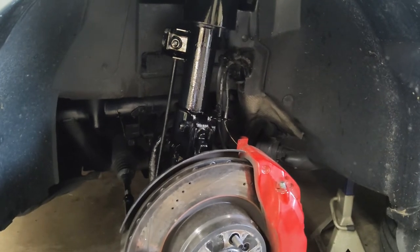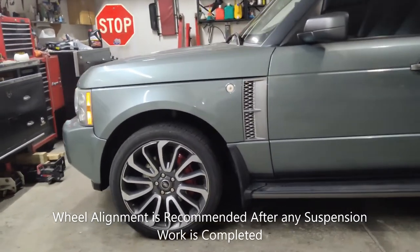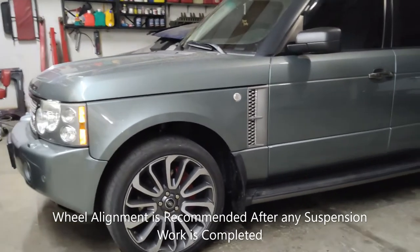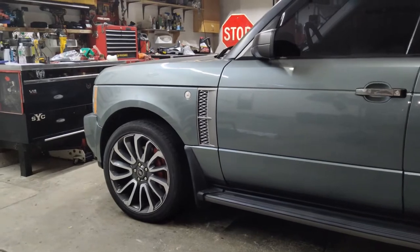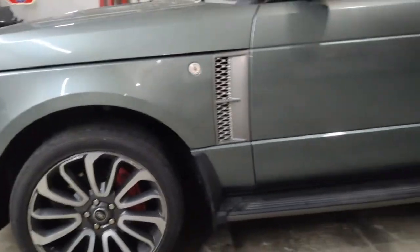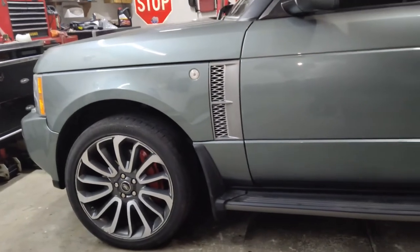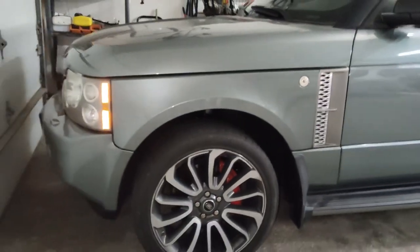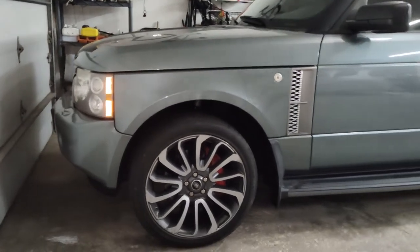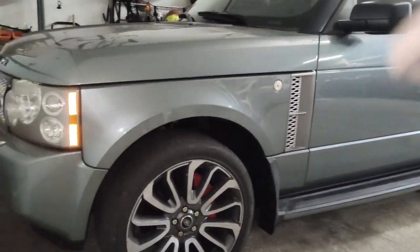With the wheel back on and the vehicle off the jack stands, start it up and cycle through the off-road vehicle height and lowering modes. The vehicle is sitting at standard height and I don't hear any air leak noise from this strut. Shut the vehicle off and confirm no hissing sounds from air leaks anywhere. I took the vehicle for a drive — it drives perfect, no issues, the wheel is straight, no air leaks, and it lowers and raises as it should. Thanks for watching.